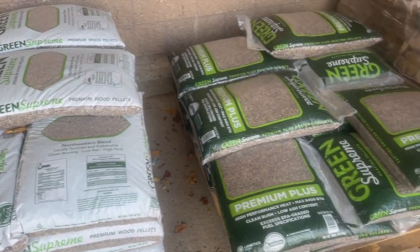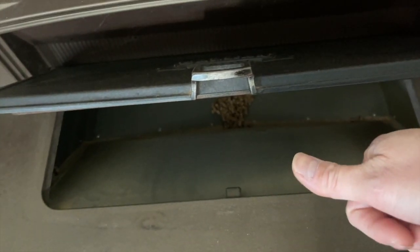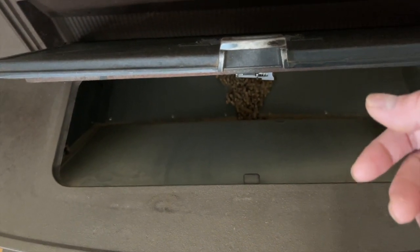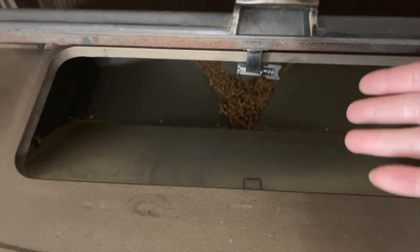I used to buy these from Home Depot and Lowe's — do not use those. Pro tip: those are the cheap ones. Even the ones labeled premium there are still not good. What you want to get are the ones that small businesses and specialty shops carry. Those are the ones you want, and I'll explain in the next clip why you need those premium pellets.